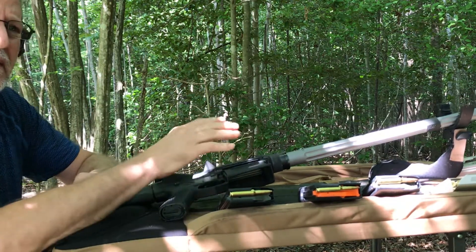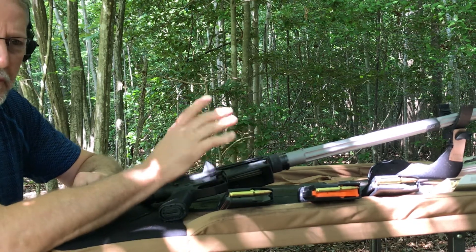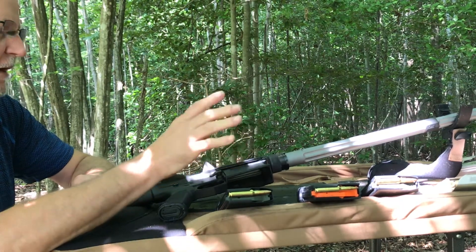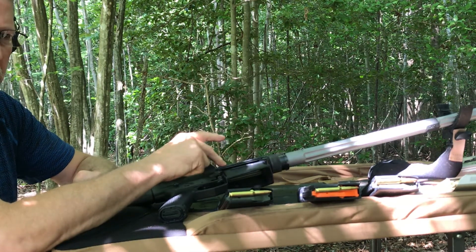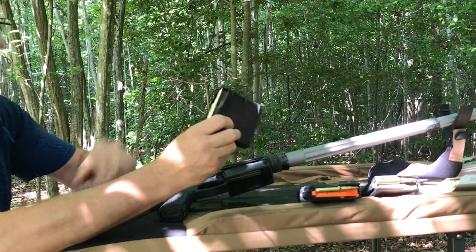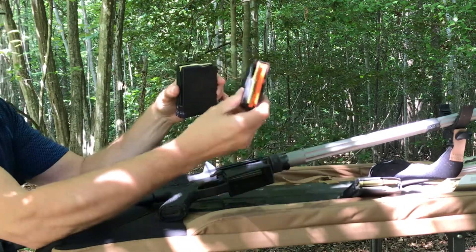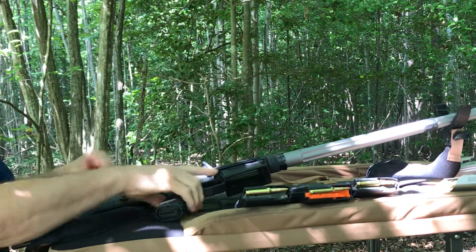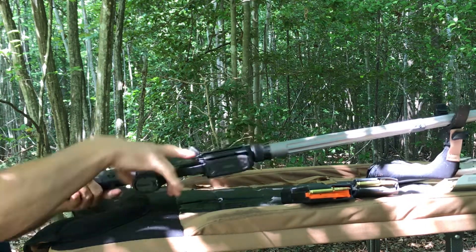We're going to test fire these three bolt carriers — three of the four we did the compressor test on. I'm not going to test fire the Brownells nitrided one; that's a brand new bolt carrier and I've got no concerns about it. First up, we're going to test the Aero Precision Bolt Carrier Group that showed no signs of leakage during the compressor test. Using three different magazines, each with one round in them — two 10-round P mags and one 20 or 25-round hex mag. These have all run in the past so I don't expect a magazine issue. We're testing three different magazines just to make sure.